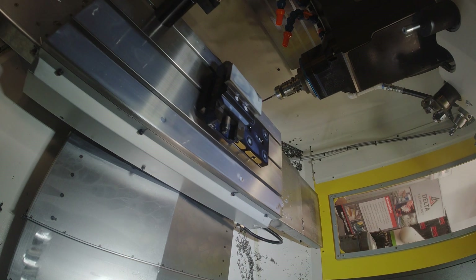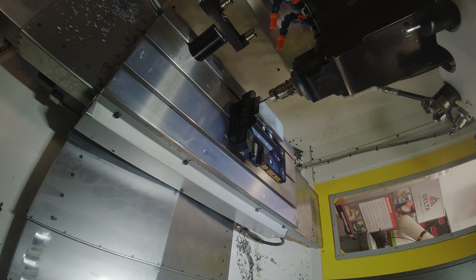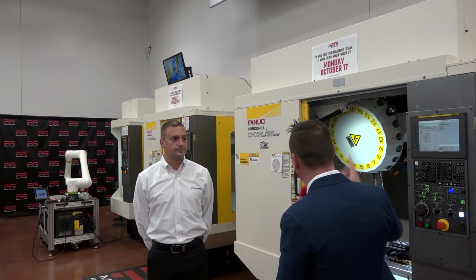We know about the RoboDrill's speed, we know about its reliability, and we know about the capability to take a program from a 40-taper machine, put it onto a RoboDrill without changing any other specs, and reduce cycle times by 30 or 40 percent. I've seen that in person — absolutely incredible, because it's just the speed of the machine.